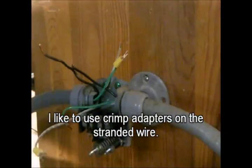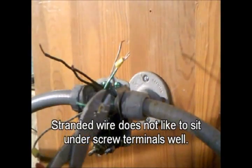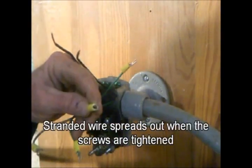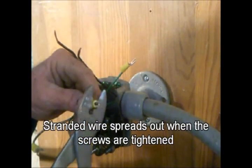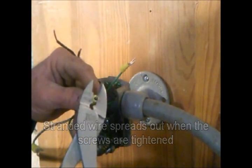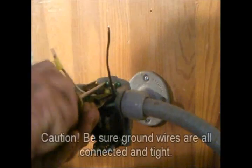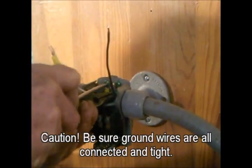I like to use crimp adapters on the stranded wires. Stranded wire does not like to sit under screw terminals well — it spreads out when the screws are tightened. Then we have little wickers of wire poke out that can cause issues.